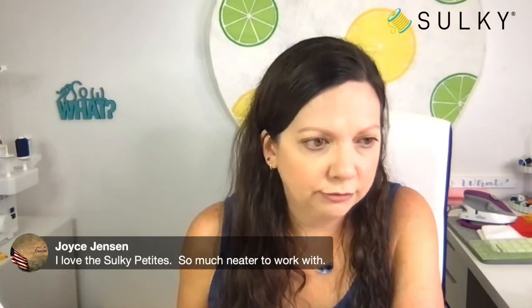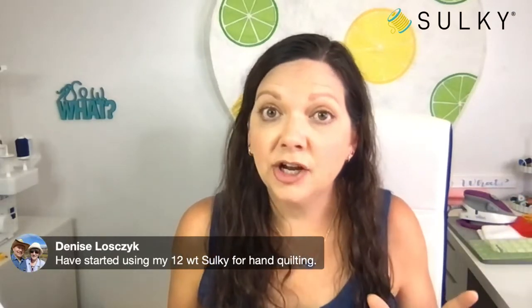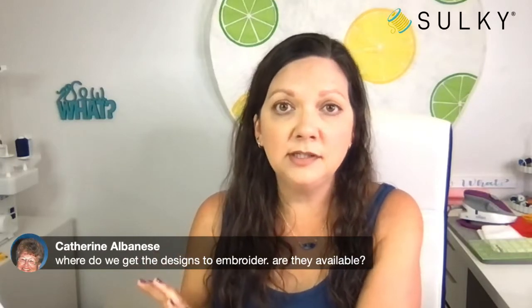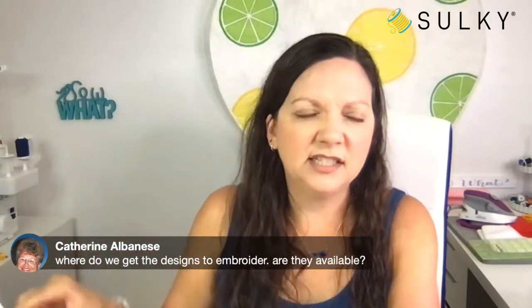Lots of you saying you love the Petites. Denise says she has started using 12-weight Sulky for hand quilting — it's also great for sashiko, which would make a really cool design for the zipper pouch if you did some rows of sashiko stitching by hand. Catherine asks where to get the designs — those are all listed in the blog post. In the description of today's post, you'll find a link for backpack charm how-tos with the full supply list and links for the embroidery designs.